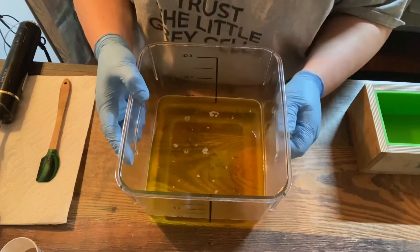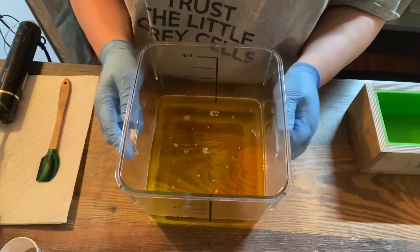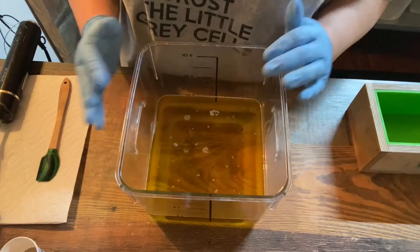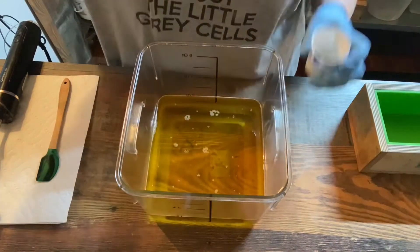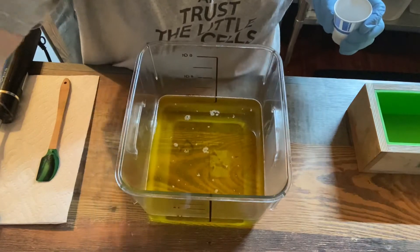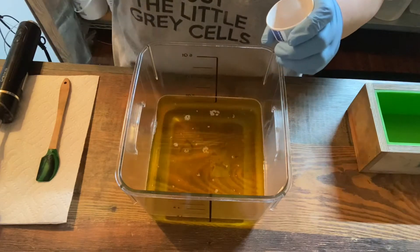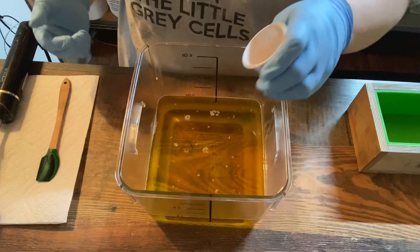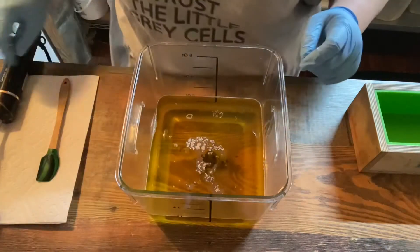Today we're making an essential oil based soap where every ingredient has a dual purpose and a benefit for the skin. This one I consider my after-workout soap. We have rasul clay, which I get from New Direction Aromatics — it's detoxifying, really good for the skin, and has some toning effects. We're going to add just a little bit of that.